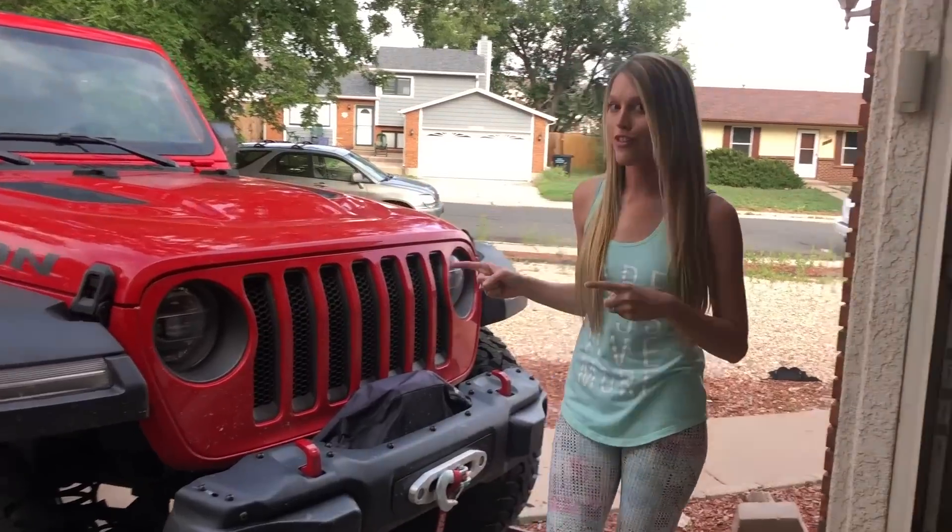We put the 38s on the Jeep Rubicon, took it to Holy Cross, beat the crap out of it, tested out the tires, got it home, and had the opportunity to inspect all the damage. Obviously there are consequences to wheeling a Jeep as hard as we wheel it, but it also gives us the perfect opportunity for upgrades — figuring out where the weak points are and what we need to do to make this thing better. So let's take a look at the damage, starting with the front of the Jeep.